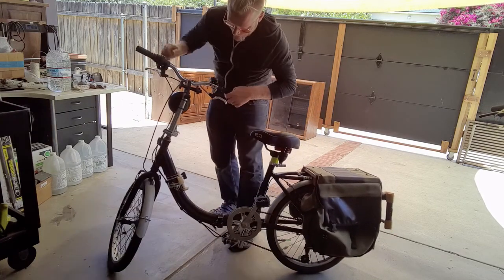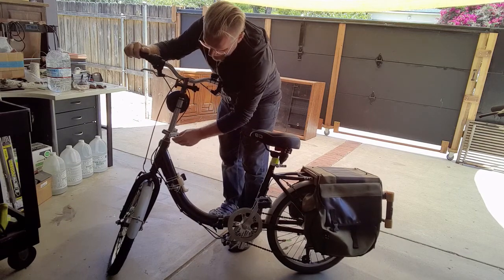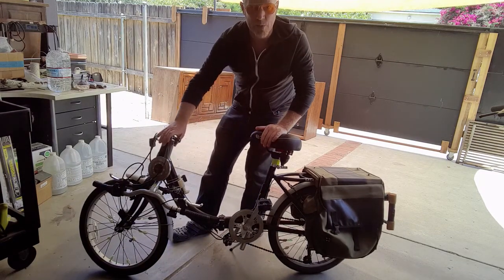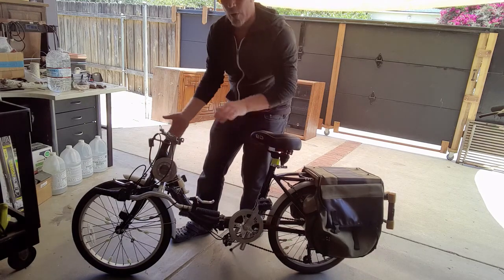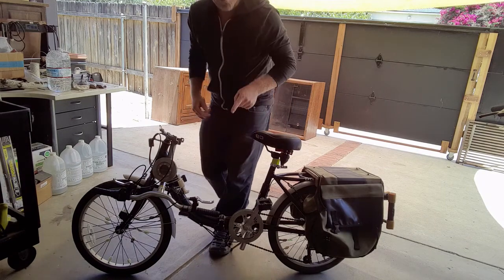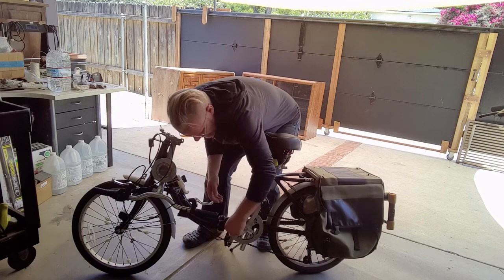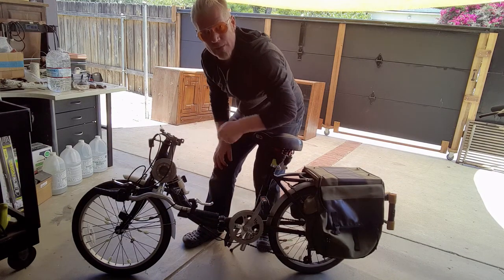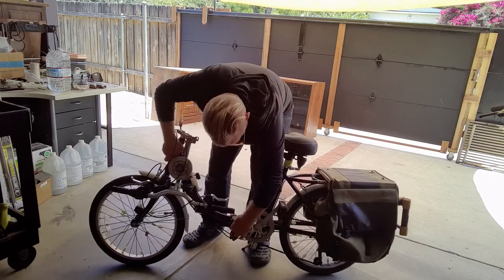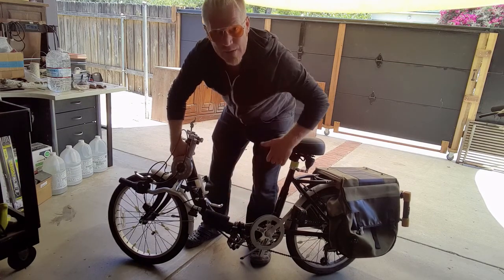Next up, we can fold the handlebars down — there's another clamp here that you can pop and take to the side, and then the handlebars fold right over. Everything I've mounted to the handlebars needed to be mounted in such a way that it did not prohibit proper collapse when folding this bicycle up. The final point where this bike folds is right here in the middle — there is a clamp that slides out, the same locking mechanism you see on the handlebars. There's also a little safety catch there so that if this comes unlocked while you're riding, the bike doesn't lose integrity.